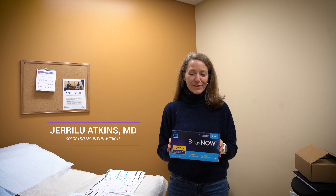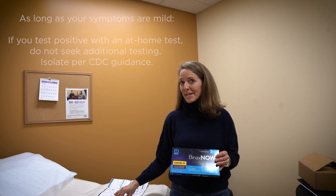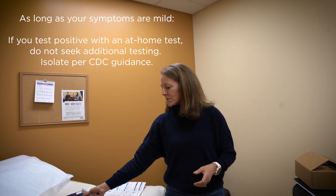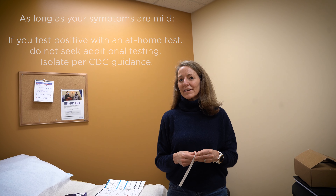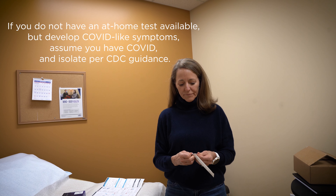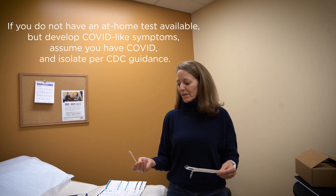Hey guys, I'm Dr. Atkins, one of the family practice doctors with Colorado Mountain Medical. I'm here to demonstrate the proper use of home testing kits — Binax is one example — and to show you how to do it in such a way that we have the best chance of getting an accurate result. We found some inconsistencies in the results, and we know that it works better if you swab your throat and your nose.